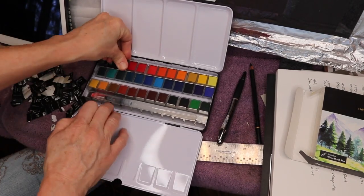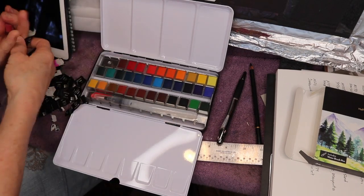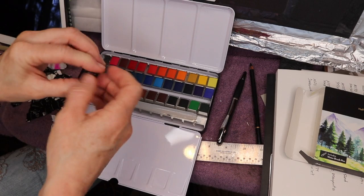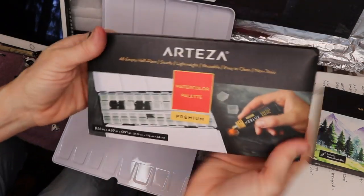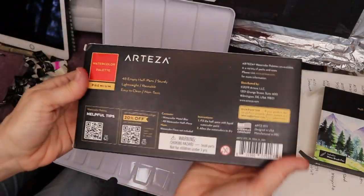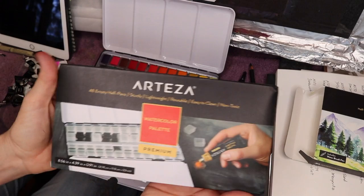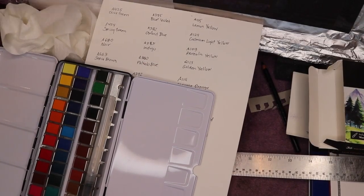Now let me show you another product Arteza sent me — it's another watercolor palette, but it's empty so you can fill your own colors in. It's really neat if you already have tubes of color and just want an empty palette like this.